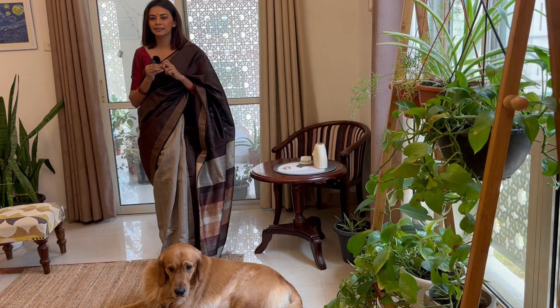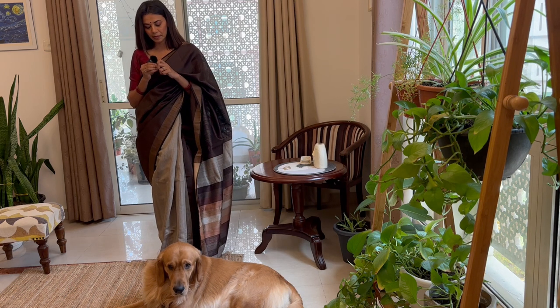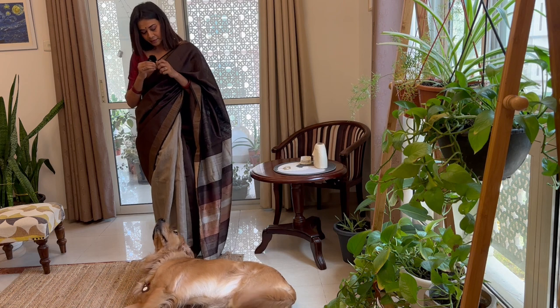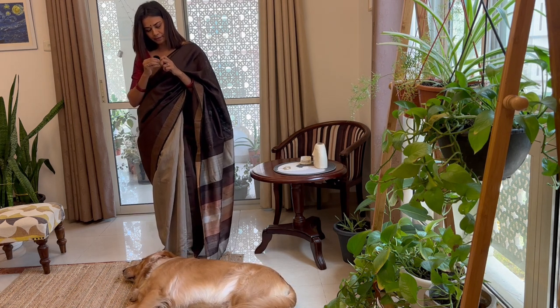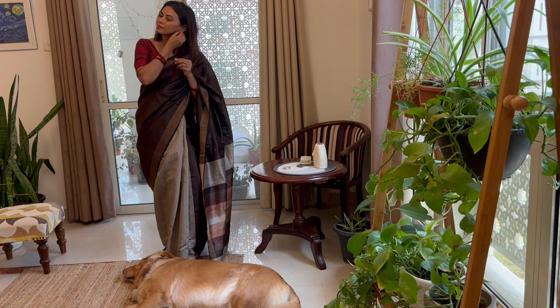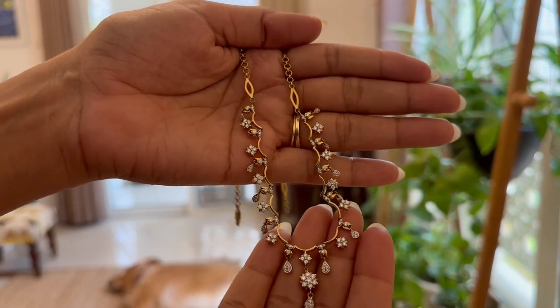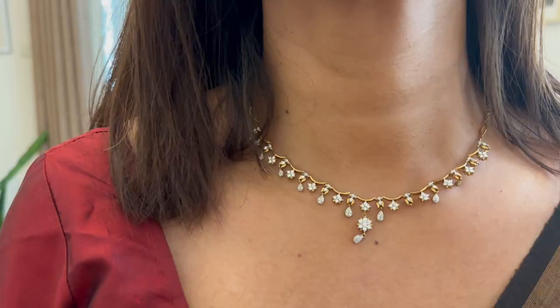What's up Floydie? Who's there? Do you hear something? And I am wearing these juttis and this dainty neckpiece that also comes with matching earrings.